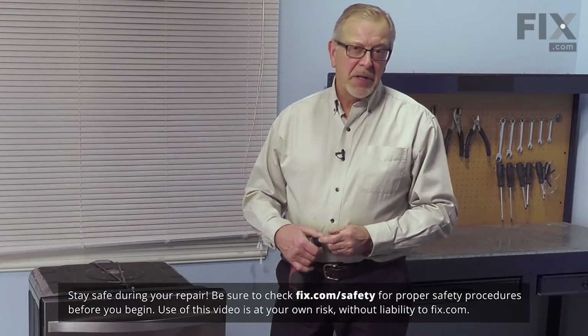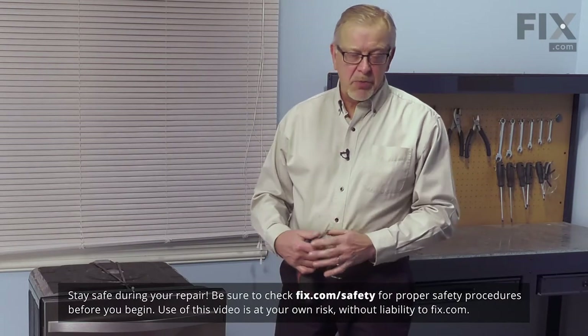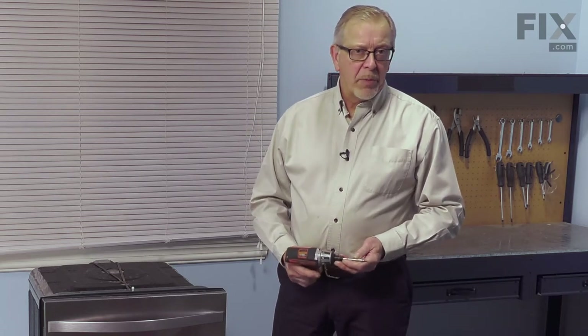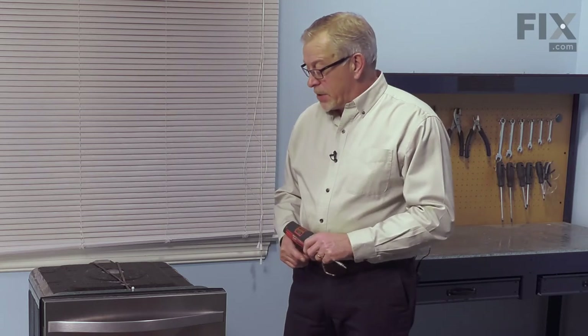Now before we begin this repair, the first thing we'll need to do is to disconnect power to the dishwasher. Locate the electrical panel, turn off the appropriate breaker or remove the appropriate fuse, and then we'll have our power disconnected.